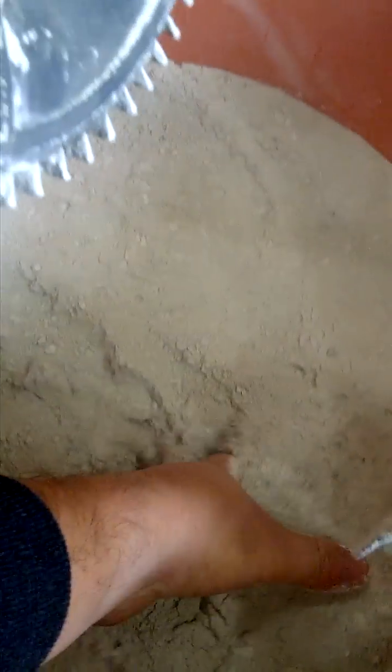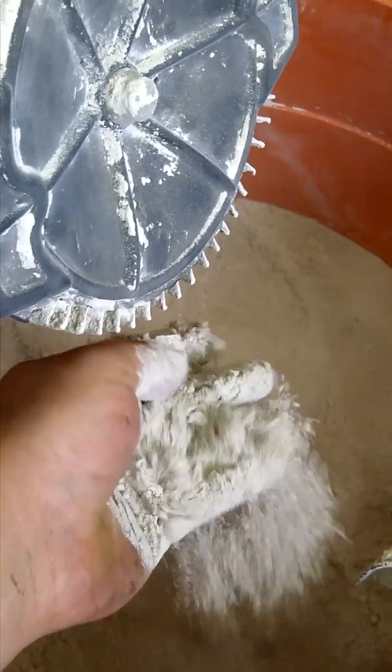Perfectly smooth and fine ground up bentonite clay.